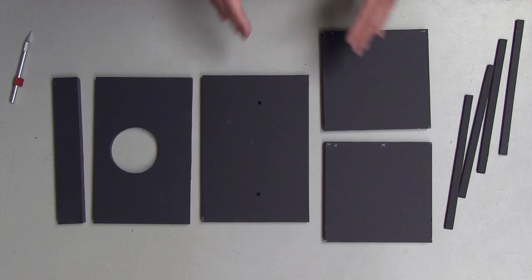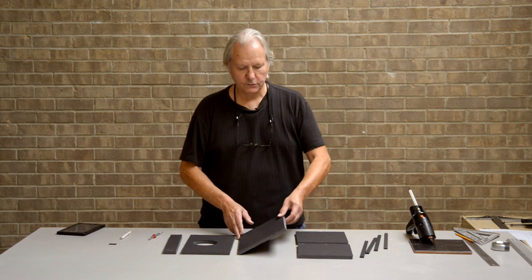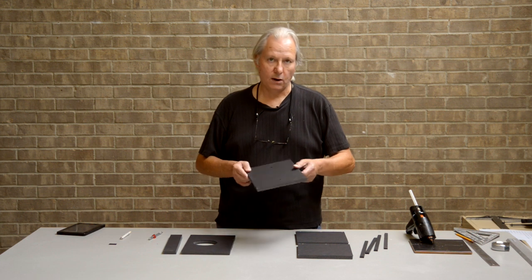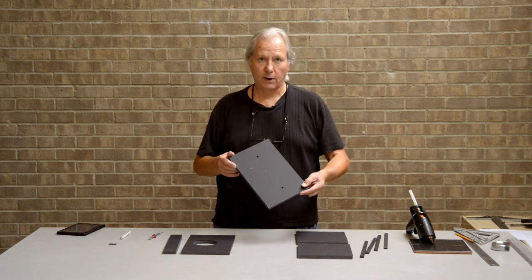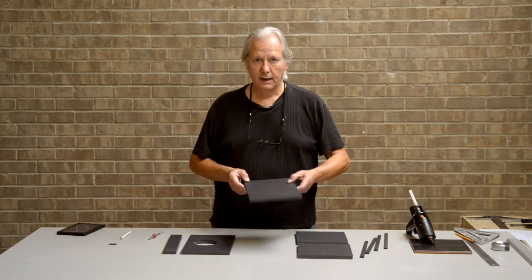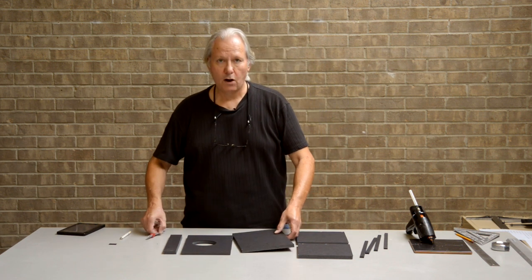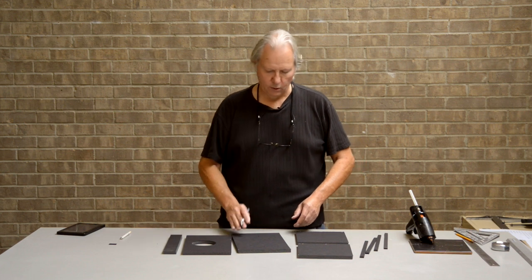As you can see, we've already got all our pieces cut out. The construction material I'm using is foam core. You can get this at any art supply store and it comes in both white and black. Here I'm using black because that'll minimize any internal reflections and you won't have to spray it black like you would if you used wood or something else. Also, foam core is very easy to cut with an exacto knife — it's very easy to work with.